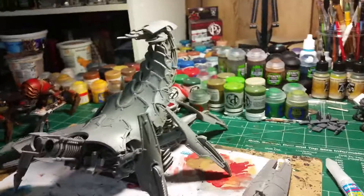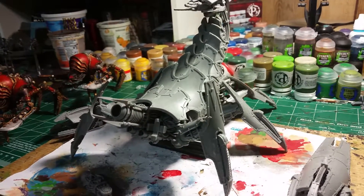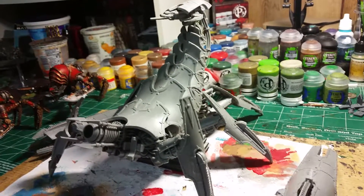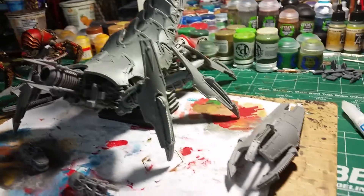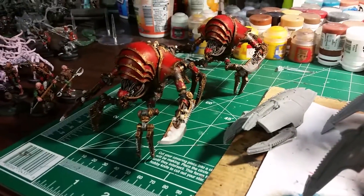And this is my Greater Brass Scorpion from Forge World. I had this guy for a little while, and I was like, you know what? These guys need a big brother. So I decided to put him together.